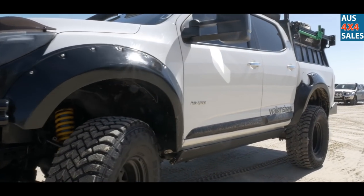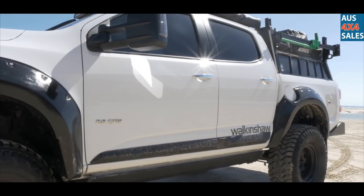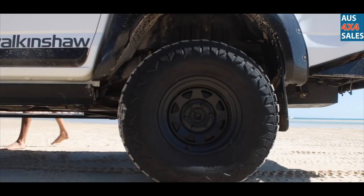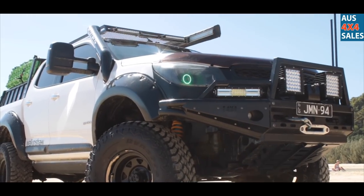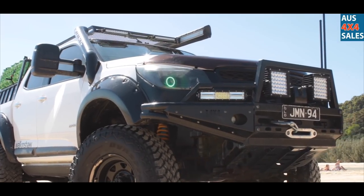They are Jeepy Jeeper flares — they come from Thailand actually. I had to modify them a bit to suit the 35s, because they had to cut the guards a bit to suit that. But they fit them good now.